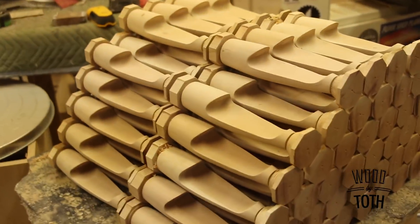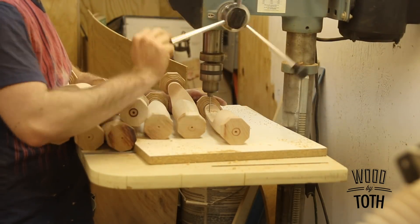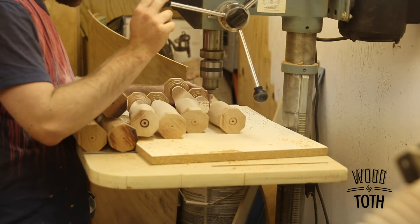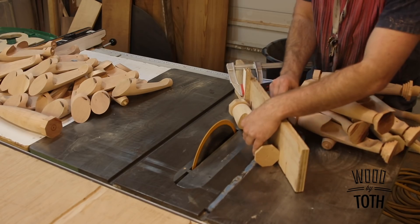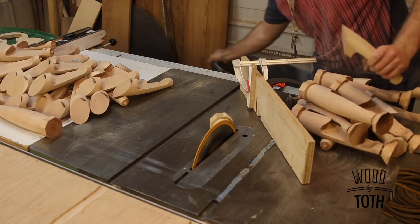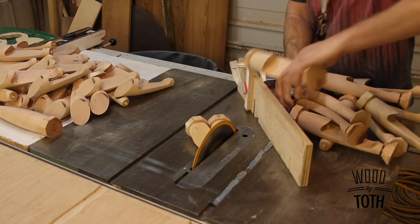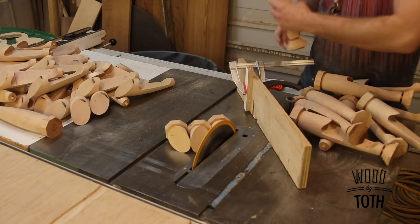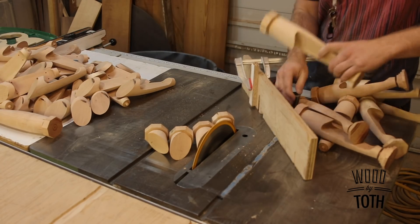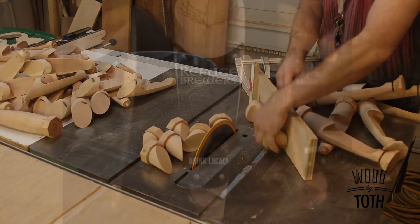Once the tap handles are all turned, it's time to take them to the drill press where I drill four holes for a plate that will later be put on the front so you can identify what type of beer it is. Then I'm back at the table saw where I set up my sliding miter gauge at 45 degrees with a stop block, cut off the top of the tap handle, then rip off the bottom — and now I have a tap handle that just needs the top sanded and some finish put on it.